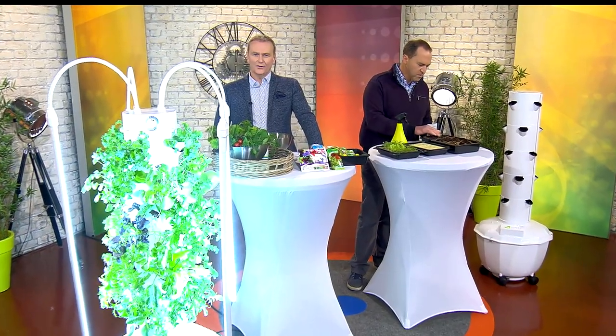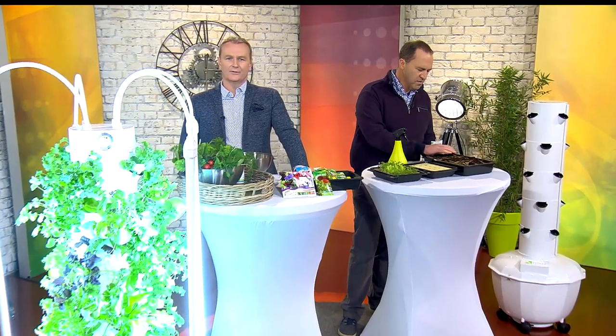Welcome back to the show, we have our gardener Peter Dowdall. Peter, you are here to tell us all about hydroponics. What in the name of God are they? Hydroponics are gone now — it's all about aeroponics. Okay, first of all, what is the hydro part of it? Well, before we go there...